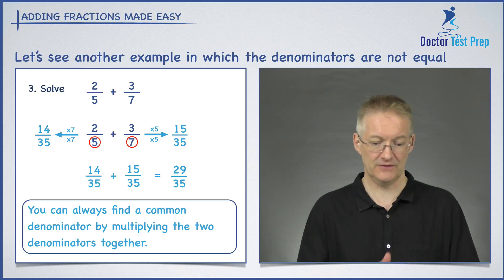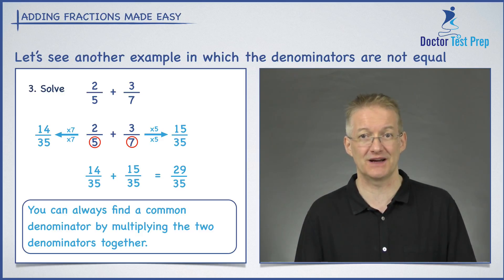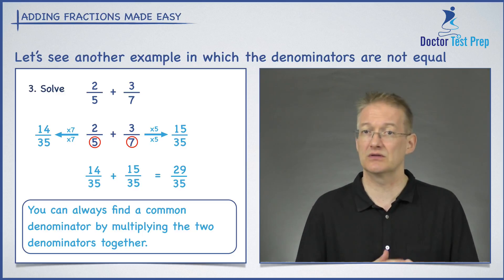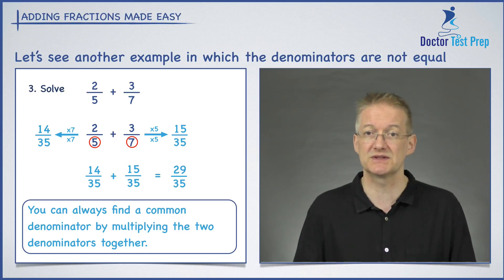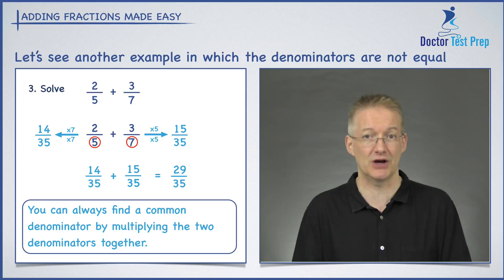Now the question looks like this: 14 over 35 plus 15 over 35. Same denominators — I write that denominator down and add the numerators: 14 plus 15 gives me 29, so the answer is 29 over 35. To recap: if you're stuck finding the lowest common denominator, simply multiply the two denominators together and that will always give you a common denominator.